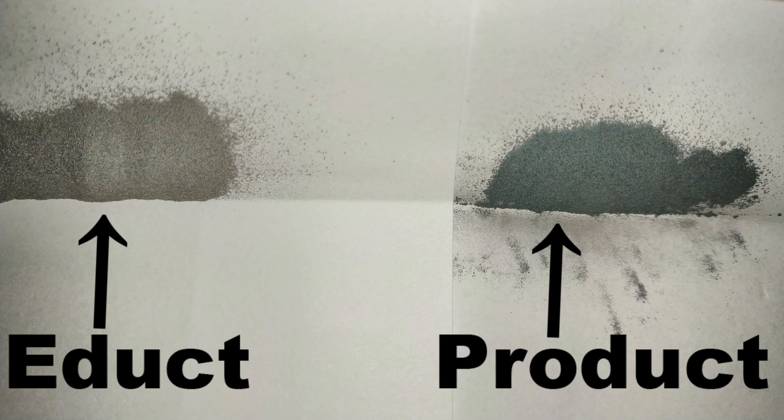Let us take a closer look at the educt and product. On the left, the gray-silver iron, and on the right, the black oxide.